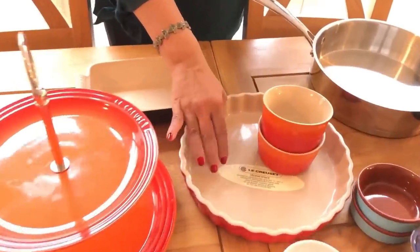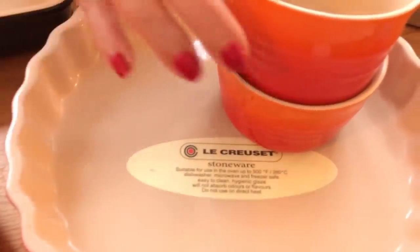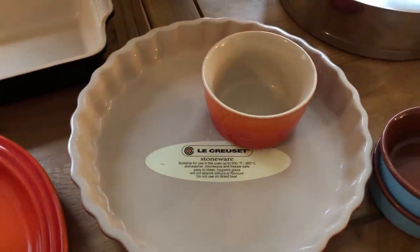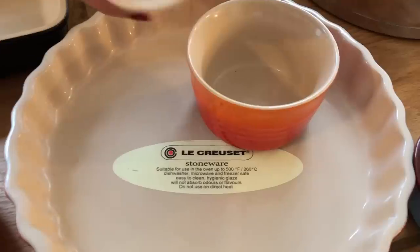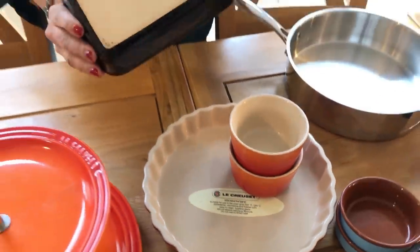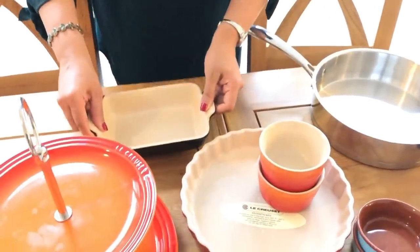First, this is the Likra Set brand. This is stoneware. This is how I use the pot. I am going to cook the dishes. If you cook dishes in indujo, I will use pie dishes. I will use two family dishes.